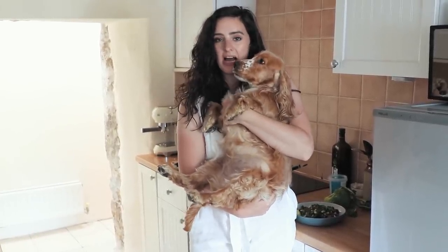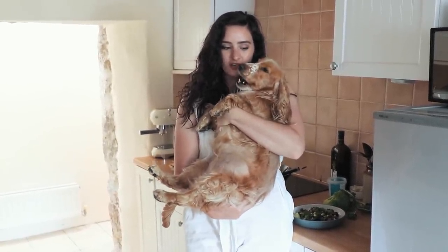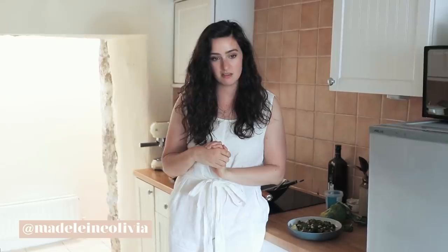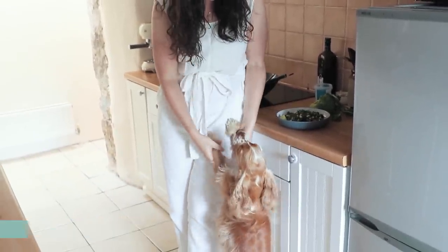Hello everyone, we're back! Roxy was begging me to give her attention, so I gave it to her. It's been a long time since I've made a recipe video, which makes me very sad — and makes Roxy really sad as well.